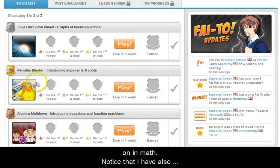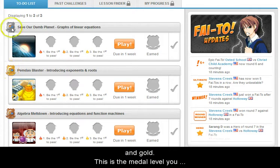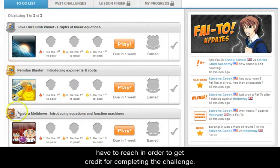Notice that I have also assigned a metal color. The metals are bronze, silver, and gold. This is the metal level you have to reach in order to get credit for completing the challenge.